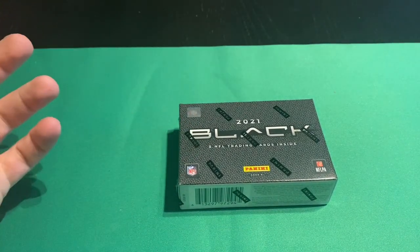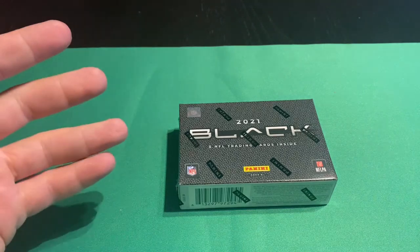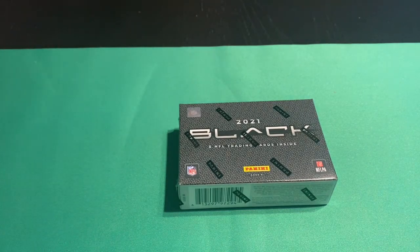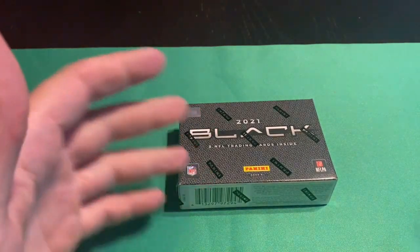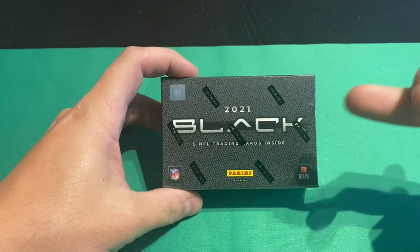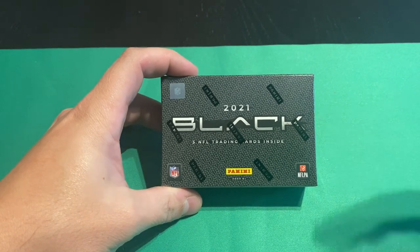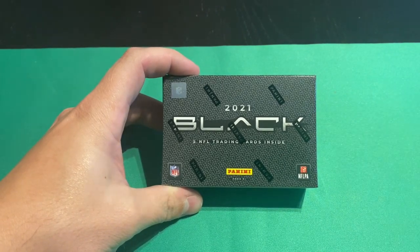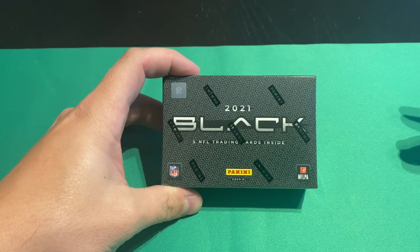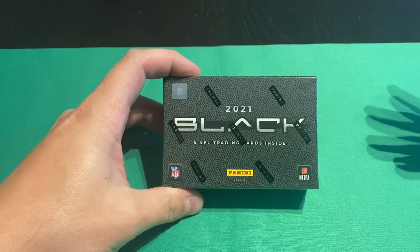All right, everybody, welcome to SSN. I'm the Hollow Man, otherwise known as Kyle on the channel. You see the Hollow Man message during videos and such — that is me. I had a channel where I opened boxes of sports cards, and I've decided to bring it over here because I want to stick more towards higher-end hobby boxes rather than retail, even though I may open up a little bit of retail on here.